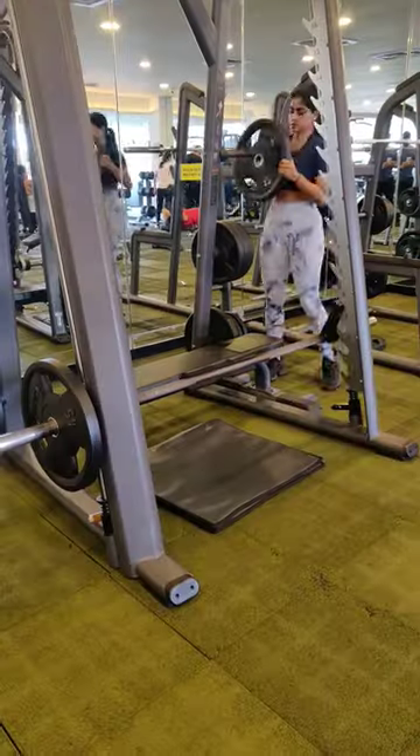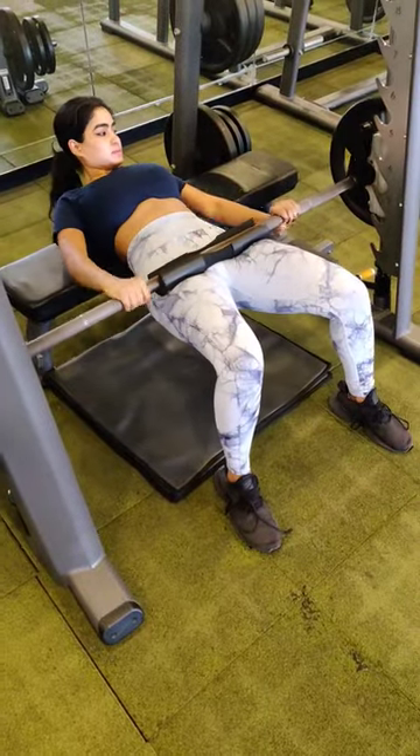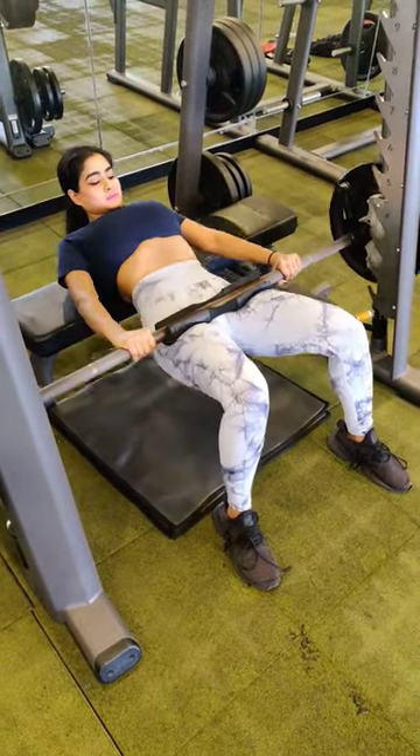My today's workout is for the biggest muscle of our body, which is glutes. Having strong glutes is a prerequisite for good posture and a healthy back. I'm doing hip thrusts on a Smith machine with progressively loading each set.